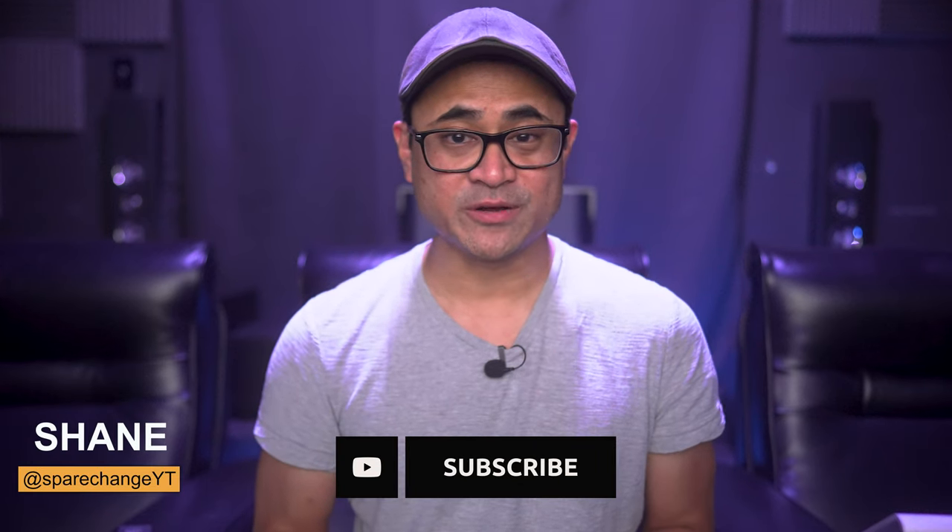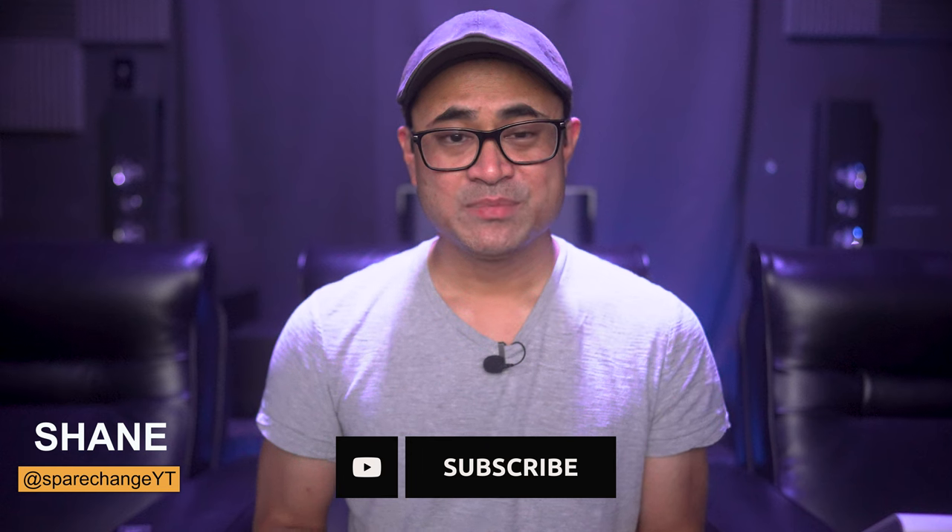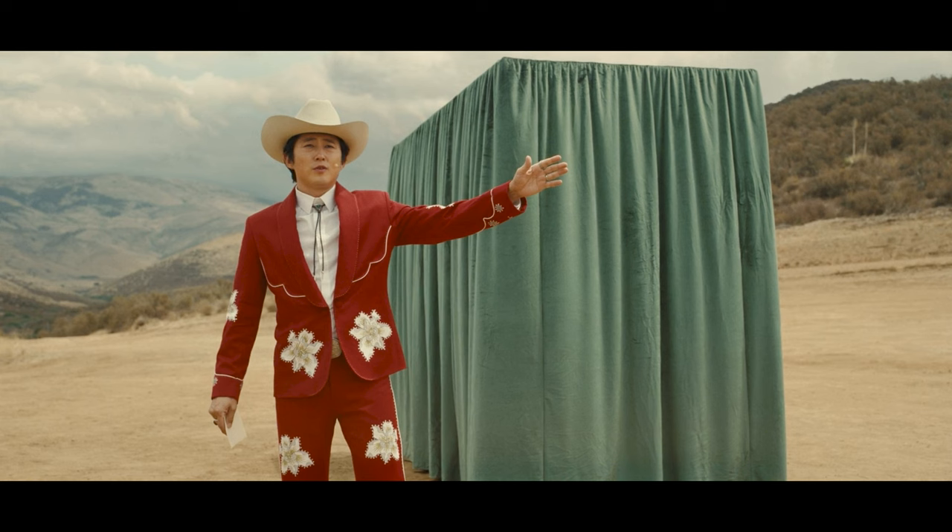If you're new to the channel and you're into new movies and audio and video gear and want to see more content like this, be sure to tap the subscribe button for new weekly videos. As for the image quality — being a digital stream — I thought it was very clean and sharp. I wouldn't say it's crispy as there is a touch of softness to it, but it's pretty close.